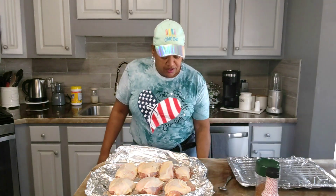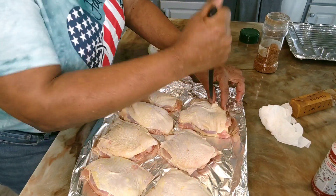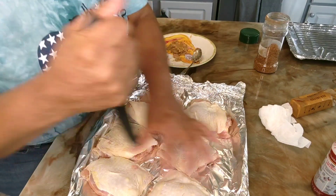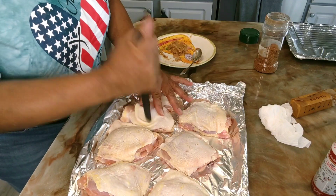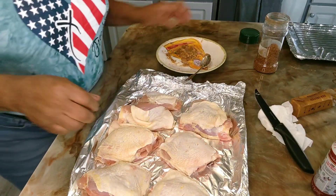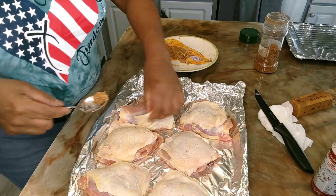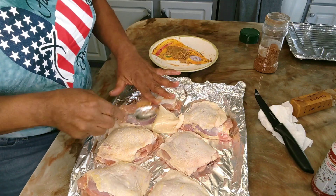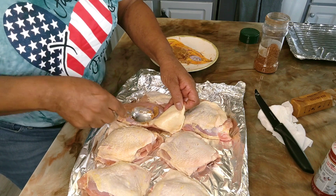Let me wash my hands and we'll get started. All right, let's get these thighs seasoned. What I'm going to do is just poke a few holes in it, just like this. Then I'm going to take some of this butter and seasoning that I mixed up together and just rub that under the skin, just like this, because we want the chicken to be seasoned all the way through.